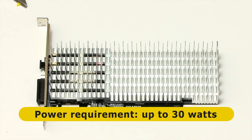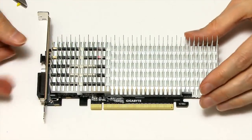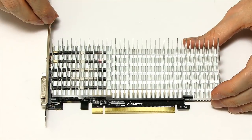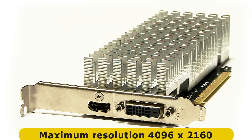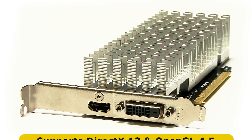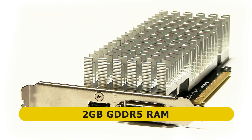This can happen because it only draws about a maximum of 30 watts. Let's take off the covers of the PCIe connector at the bottom, which connects it into the computer, and also the covers on the monitor connectors. We've got two connections: an HDMI 2.0b connector and a single link DVI-D connector. So the key thing to note is if you've got a VGA-only monitor, you can't use this card. The maximum resolution is 3840x2160 — true 4K. The card supports DirectX 12 and OpenGL 4.5, and it's got two gigabytes of GDDR5 RAM.